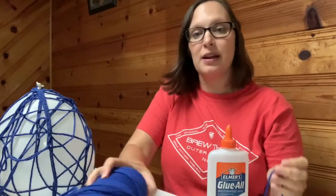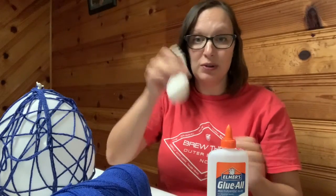First you will need glue, a bowl that you can throw away, water, some yarn, a balloon, and a knife or a spoon that you can use to mix the glue and the water.